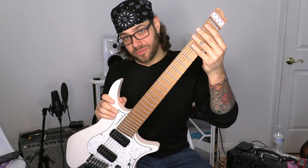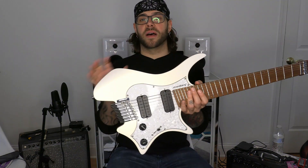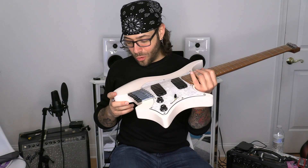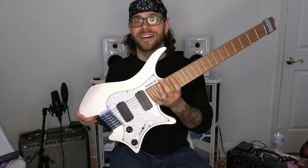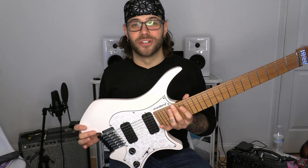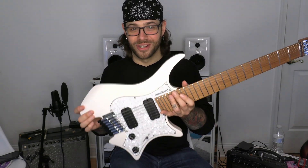We've got massive stainless steel frets, which is my favorite. The paint job — it's called Ghost White but it's a flat white and it almost looks silver in person. I feel like I've become the White Ranger when I'm playing this — I've gone from the Green Ranger to the White Ranger.